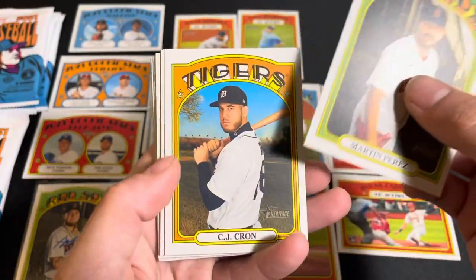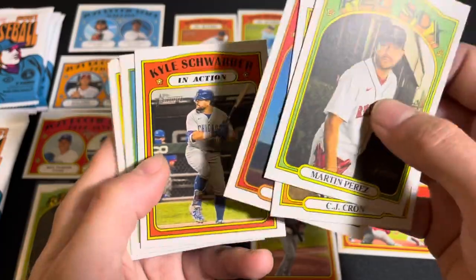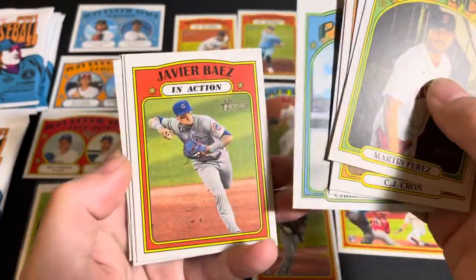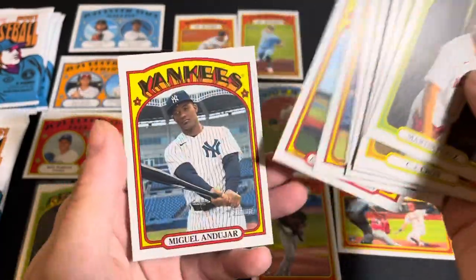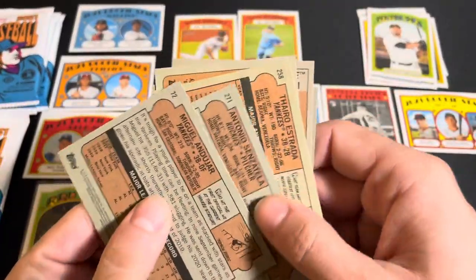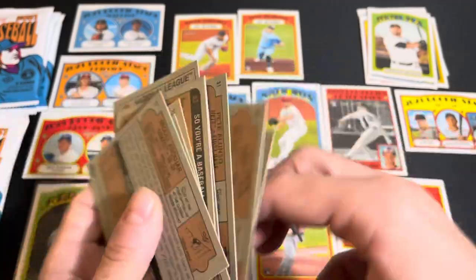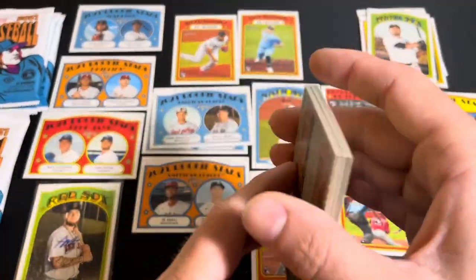We got a Martin Perez and CJ Cron — he's actually on the Rockies, so he will be hitting in Coors, which is pretty neat for him as a power hitter. Not a whole lot else in that pack. Miguel Andujar is still hanging around — I heard he was actually fielding some ground balls the other day. But that was one of our worst packs, that's for sure.